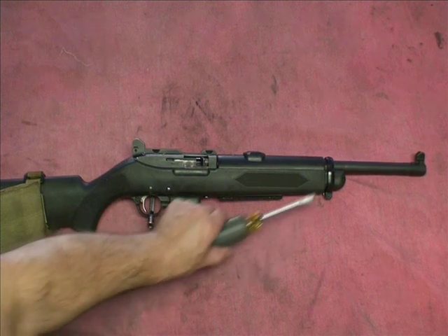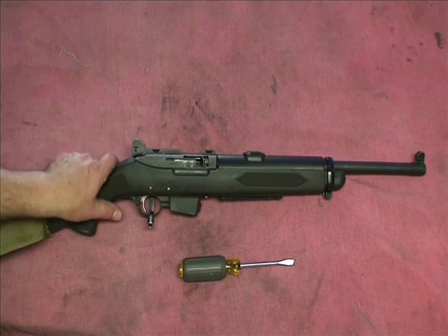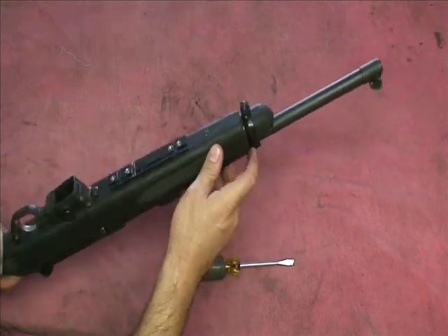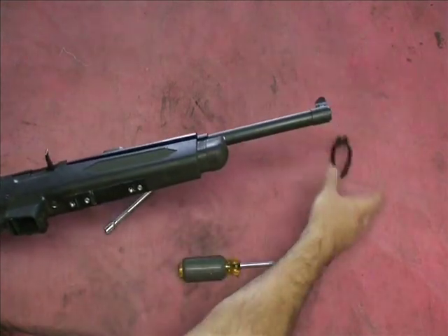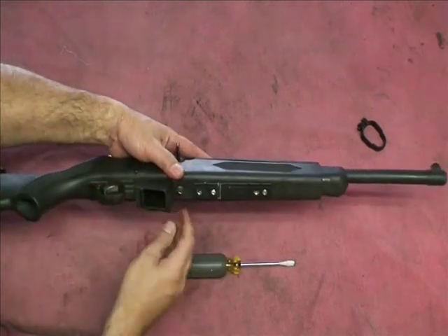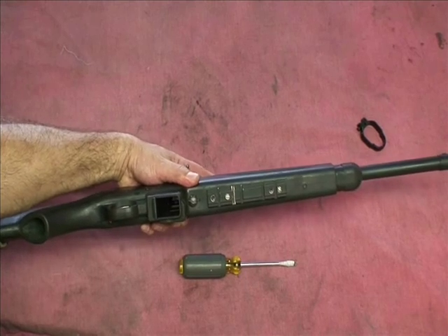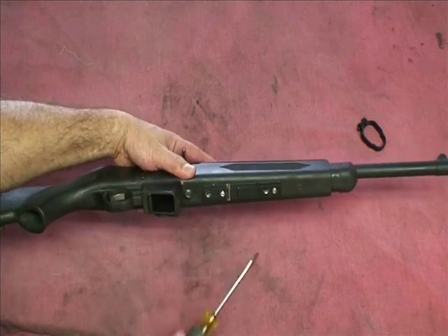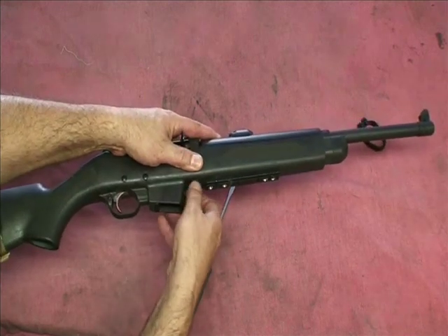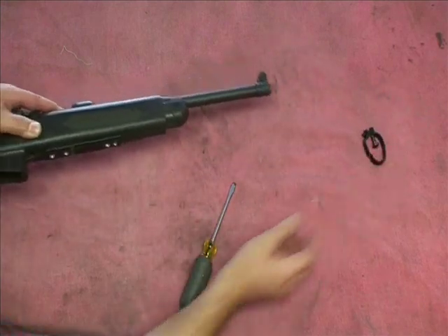The first thing you want to do is take off the barrel band. I already loosened up the screws on this for the speed of the video. Put the screws right there, just loosen it, and then slide it off. Then we're going to take off the bottom screw with the screwdriver that mounts the barrel system to the receiver. I already did that for speed of the video, so I'm going to take that off. So keep your parts all on one side.